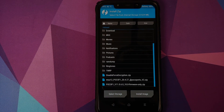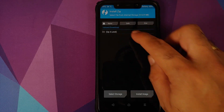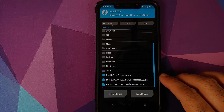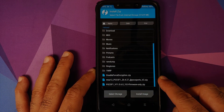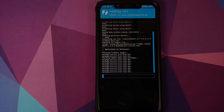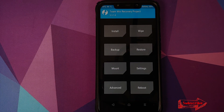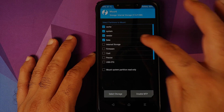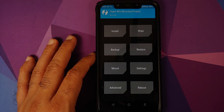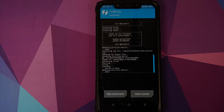Once the wipe is done, tap the home button, go to Install, and navigate to the folder where you placed all the files. If you downloaded them directly to your phone they'll be in the Downloads folder. First select the firmware file, then tap Add More Zips and select the MIUI 12 port file, then swipe to confirm flash. Once both files are flashed successfully, tap the home button. If your device was not encrypted, go to Mount, make sure vendor is mounted, then go back to Install, select the disable force encryption file, and swipe to confirm flash.